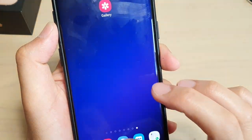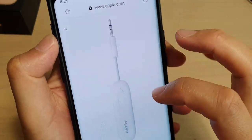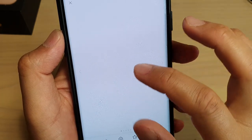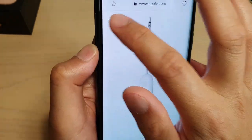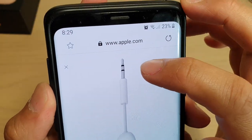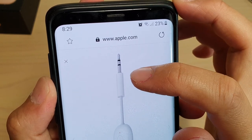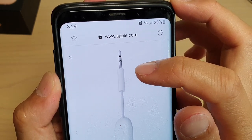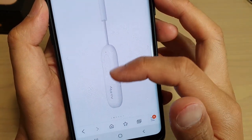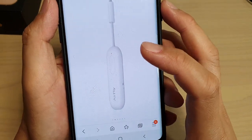I just stumbled across this website and I saw this accessory from the Apple website. It's called an AirFly Pro. What this device does is it allows you to connect to an in-flight airplane entertainment system. It has a headphone jack, so you plug this end into the in-flight entertainment system and then this part gives out a Bluetooth signal that you can connect to your EarPods.